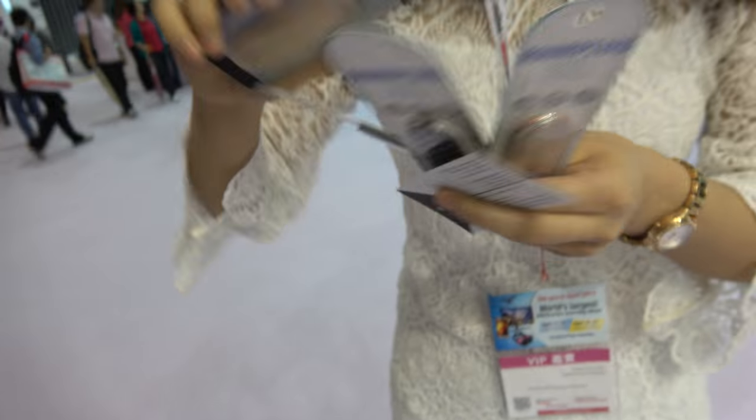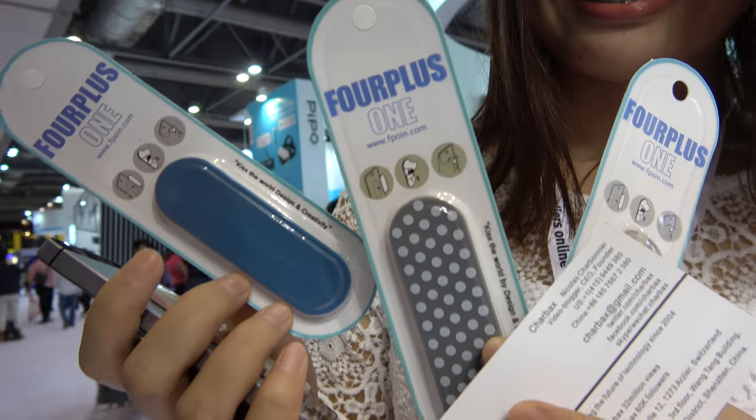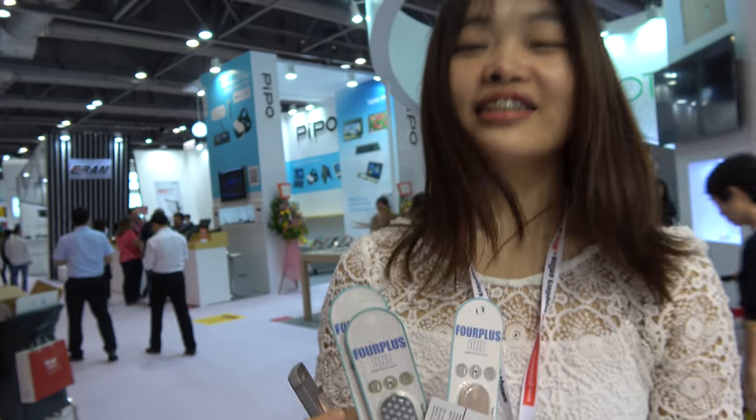And do you have different colors? Yeah, we have many different colors. These three are just for reference — there's blue, dot, pink — but we can do all kinds.